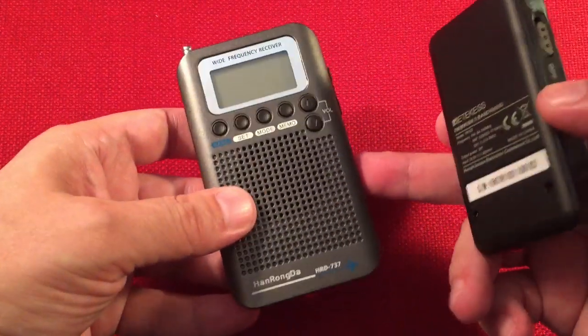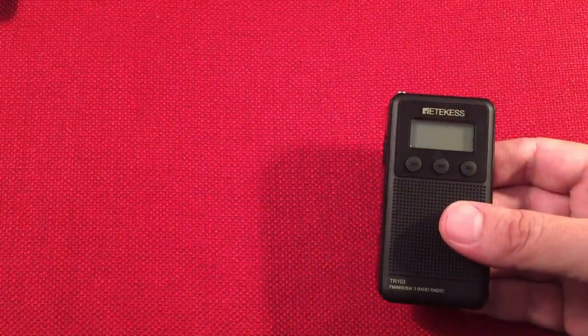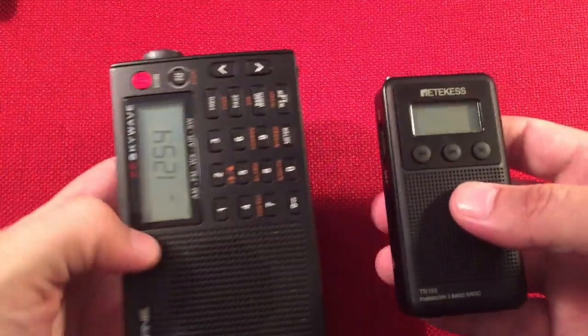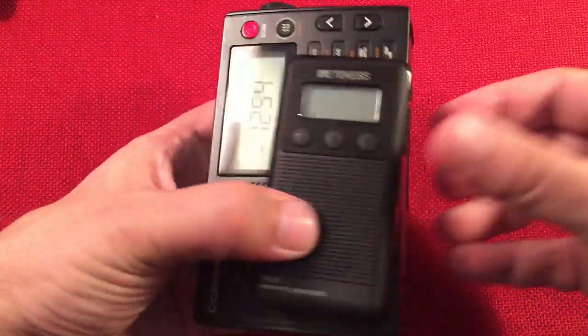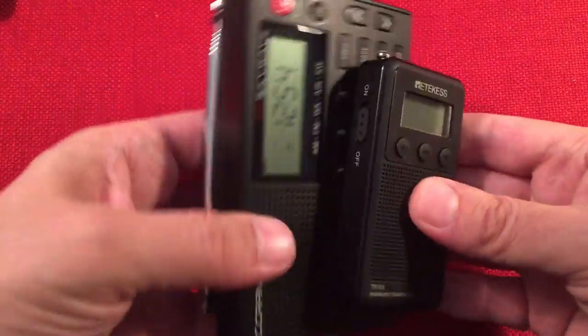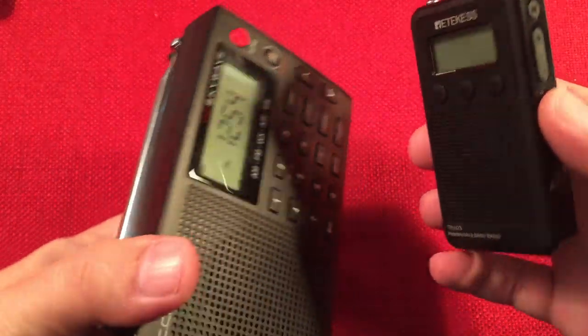The HRD-737 has a clock; the Retechis does not. Here's the Tecsun Skywave, which I usually use for frequency checking. You could probably fit four Retechises inside the Skywave volume-wise.